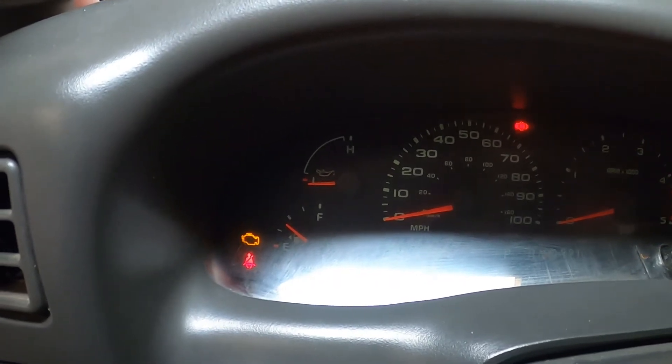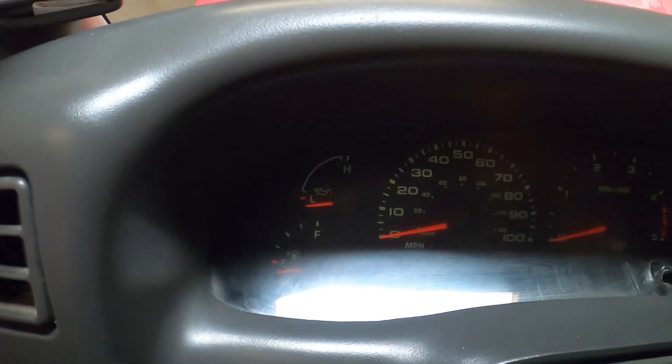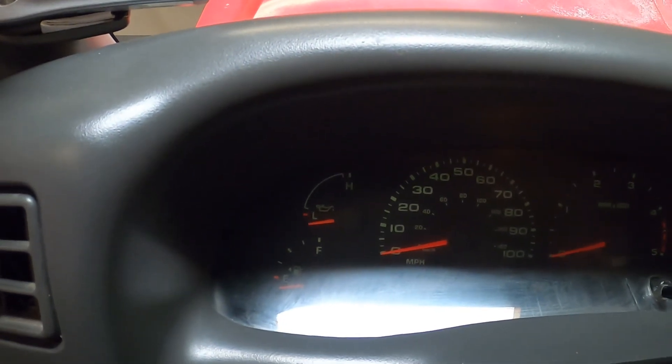Let's see if we're getting a little gauge moving. There we go — there we go. Oil pressure building up.